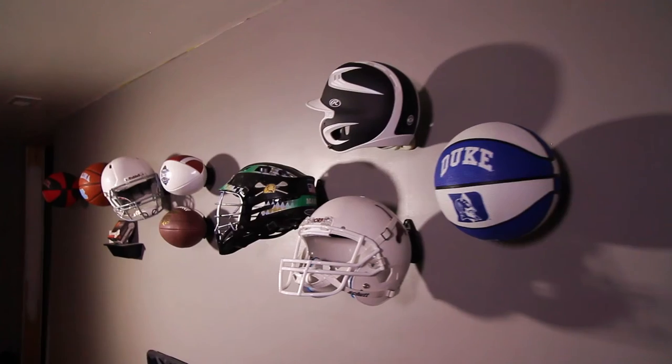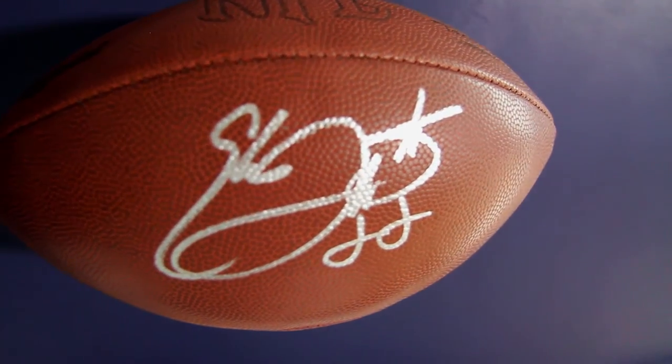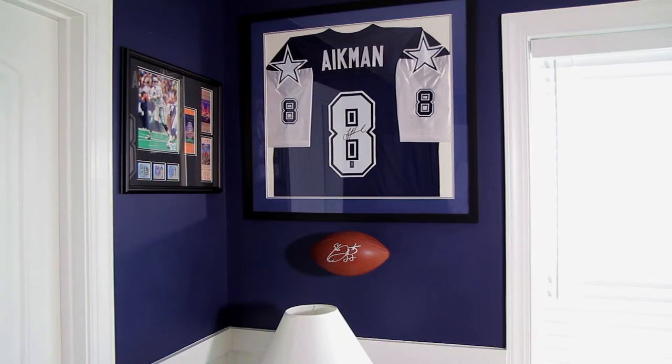The invisible wall mount will not harm, damage, or alter the condition of any of the footballs, basketballs, or helmets that are mounted on the wall. It took me longer to figure out where I wanted it than actually mounting it. You just walk away and everybody likes it because it looks cool on the wall.